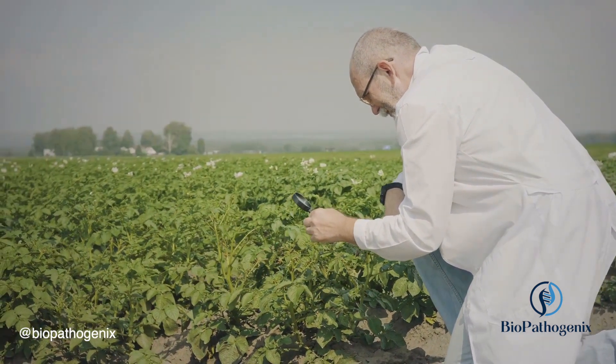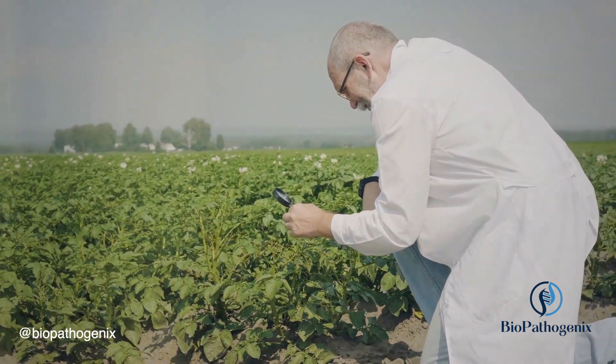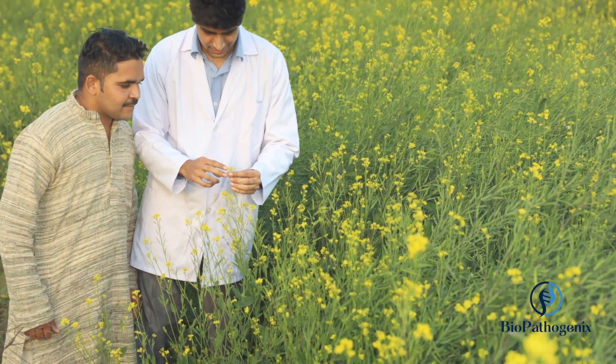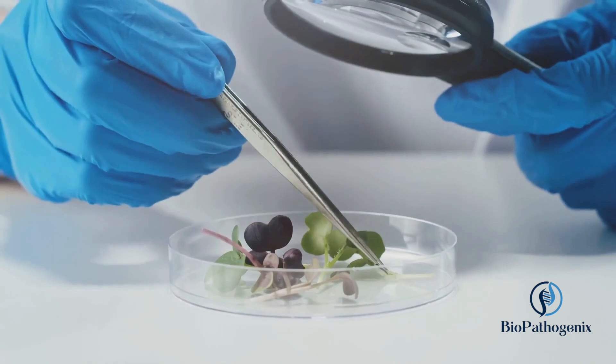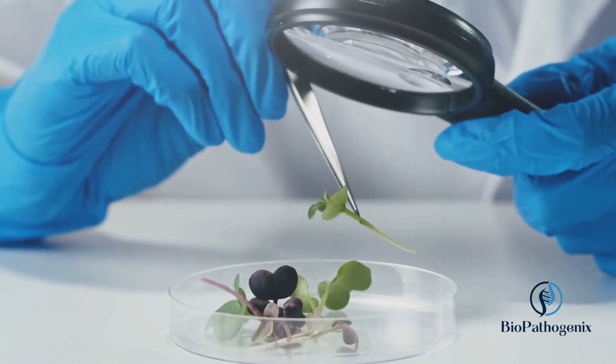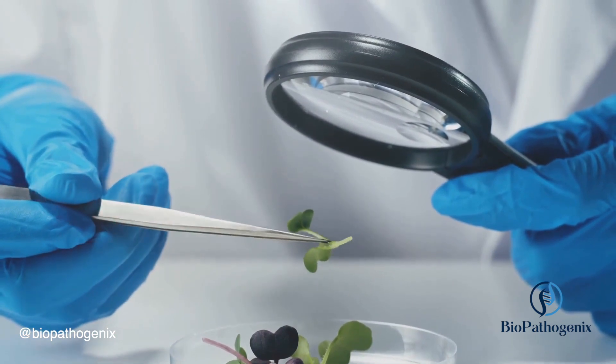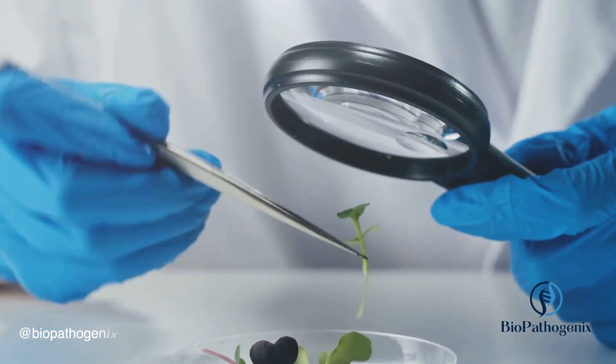It ensures that our food sources are robust and reliable. Additionally, it enhances our understanding of plant-pathogen interactions, paving the way for precision agriculture, biosecurity measures, and further scientific advancements in crop protection.